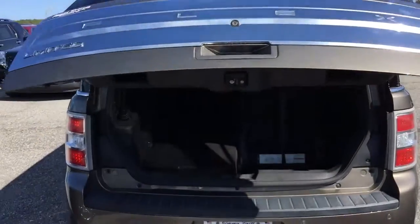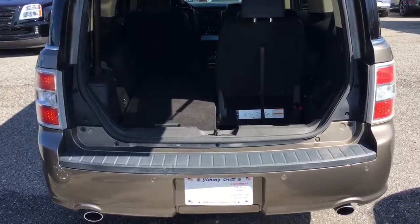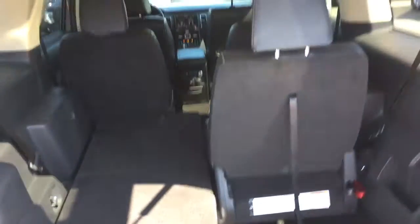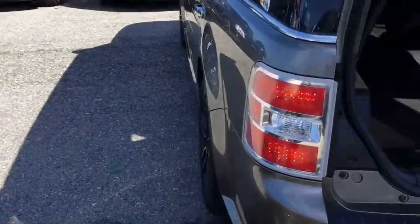There's your automatic liftgate. What I did is went ahead and put one of the seats flat down to show you that they do go flat. There's the third row, and it goes right here, and you still have space even when the seats are up. Hit that, get out of the way, and it'll close down there for you.